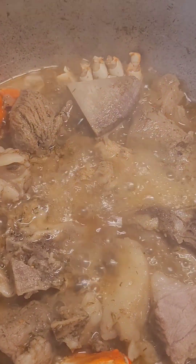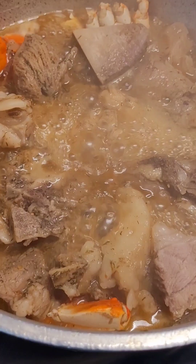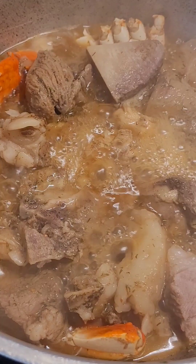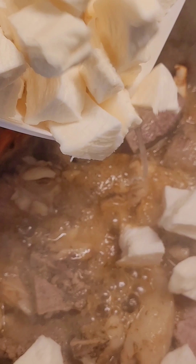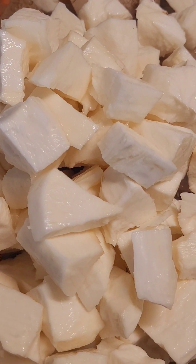Hello guys, today we're going to make our porridge soup, our vegetable cassava porridge soup. This is how it's going to start and I will show you how it's going to end up. Our meat is ready and all our things are ready. Our cassava is peeled, can you see it? And we're going to go ahead and just pour it in a pot so it can cook with the meat.